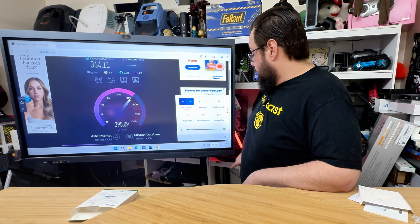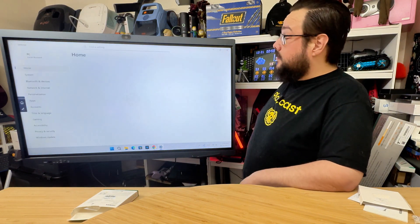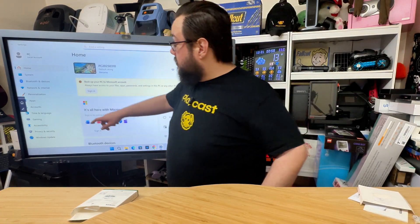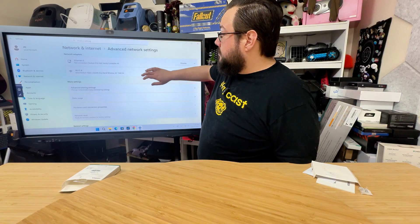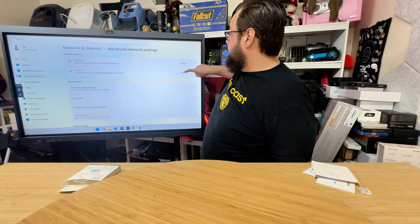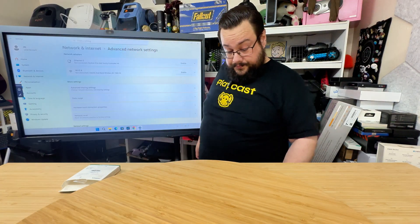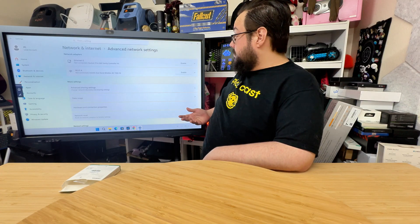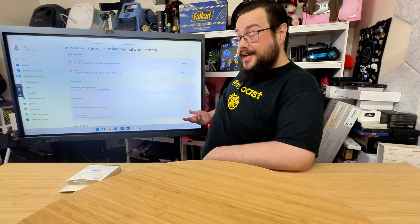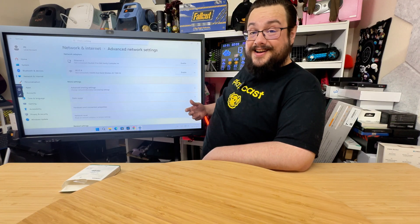So let's go into our Wi-Fi settings and we're going to turn off the old adapter. Network and internet, we're going to go to advanced, and then we're going to go and turn off Wi-Fi and ethernet. Now we have no internet, and I'm going to plug this in and see what happens. I may have made a slight mistake by turning off the internet because that also means we can't download the drivers automatically even if they did exist. So let's go ahead and turn that back on.